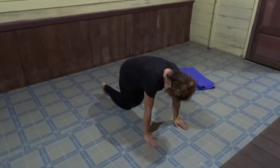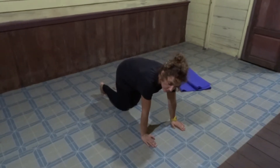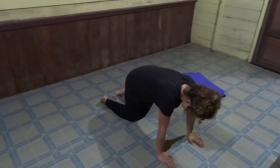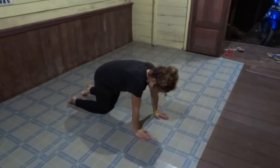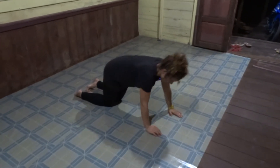This is my friend Julia, she's going to help me demonstrate this great glute exercise. She's going to kick her foot up towards the ceiling until her glute is maximally contracted, and then she's going to bring her knee as far in as she possibly can to activate the core.